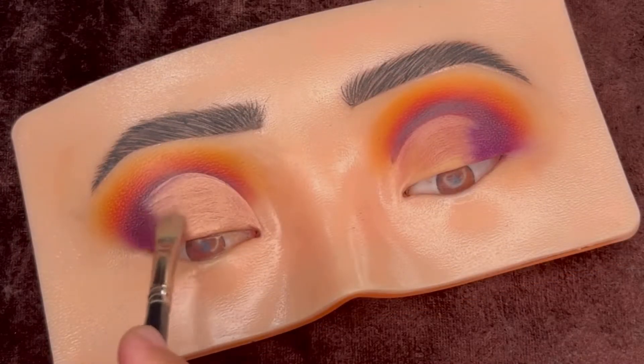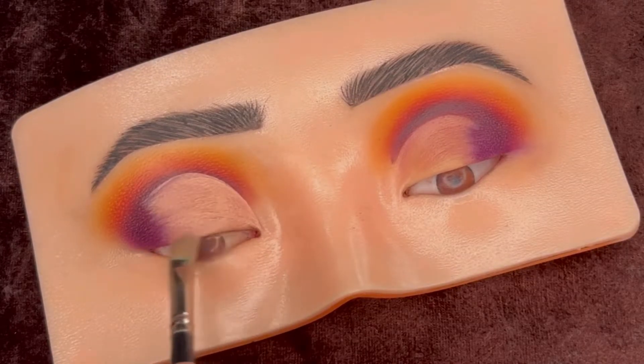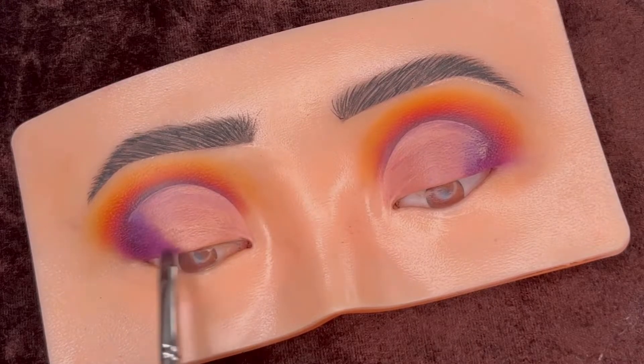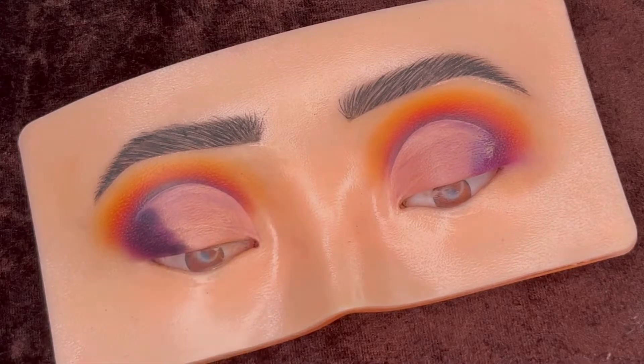As you can see, only three-quarters of the eyelid is covered with the concealer. Again blending the purple shade at the outer corner and removing the sharp ends of the concealer as well, adding a little bit of black shade for a more smoky effect.